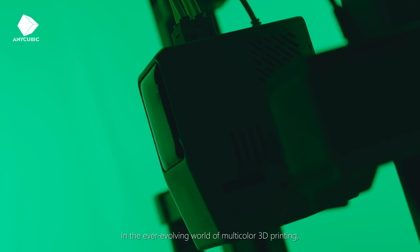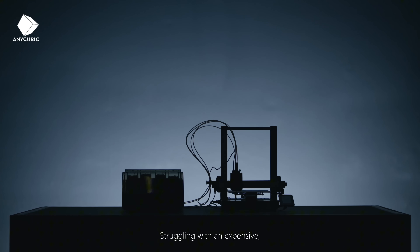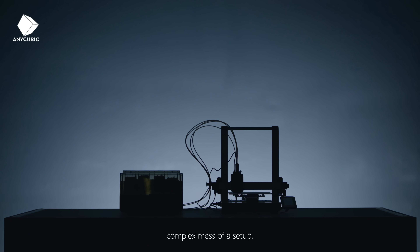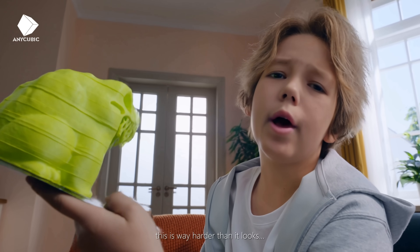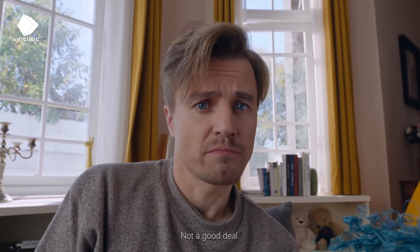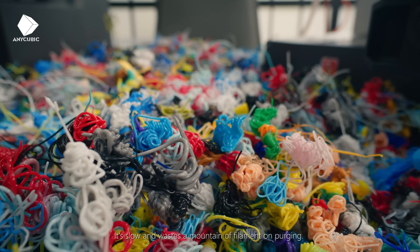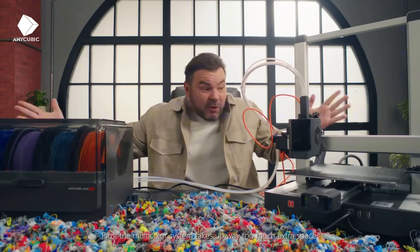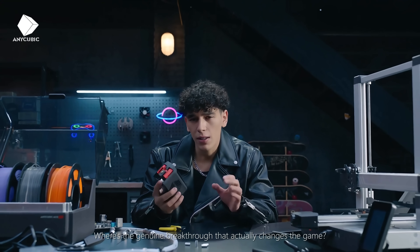In the ever-evolving world of multicolor 3D printing, we know the biggest hurdles you face: struggling with an expensive, complex mess of a setup, or foregoing multicolor printing capabilities entirely. We call these the creative bottlenecks. It's way harder than it looks, it's unreliable, the multicolor systems cost extra, it's slow and wastes filament on purging, and the multicolor system takes up way too much extra space. Where's the genuine breakthrough that actually changes the game?